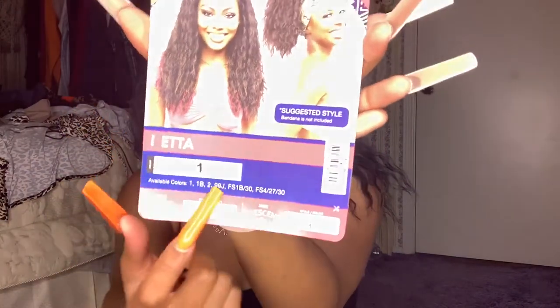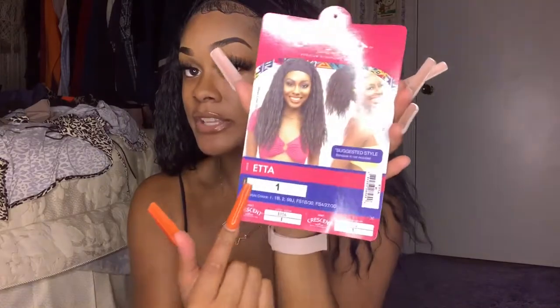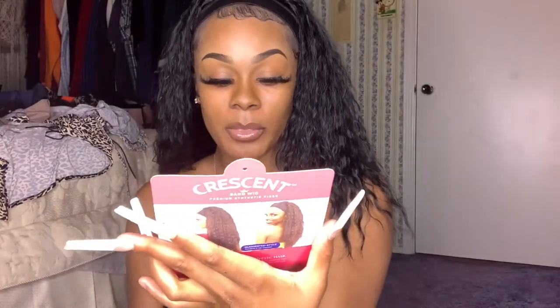This is called the Jenny Collection headband wig. Her name is Etta and this is a jet black, color one. That's the style and color, so there you go.